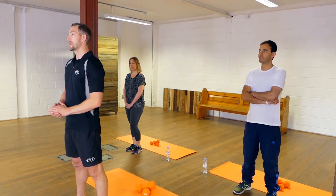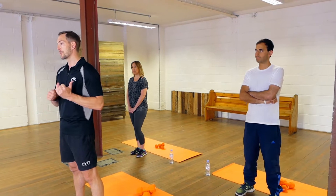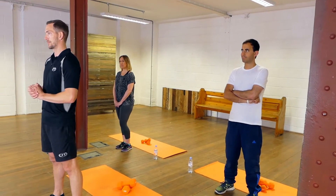This video is aimed at people who have MS and exhibit little or no symptoms, and today I've got James and Hannah, who both have MS, to help me take you through this workout together.